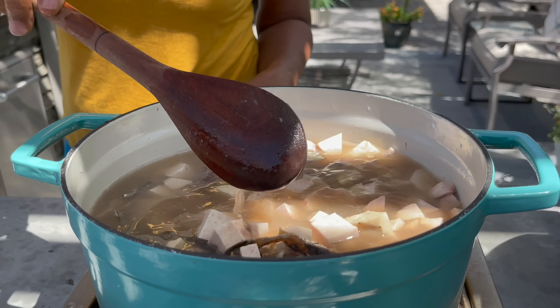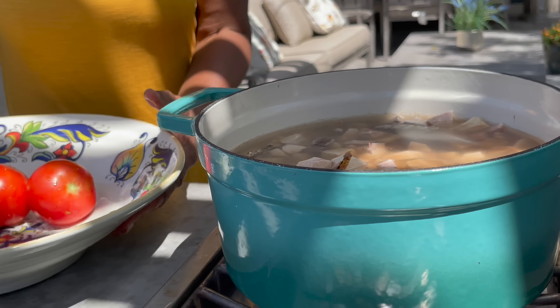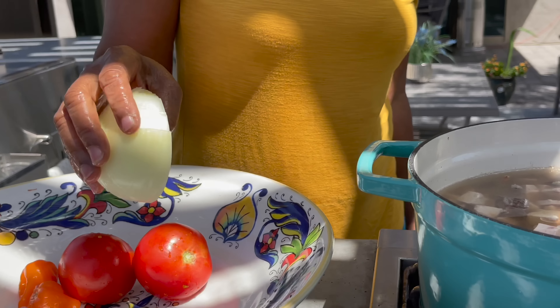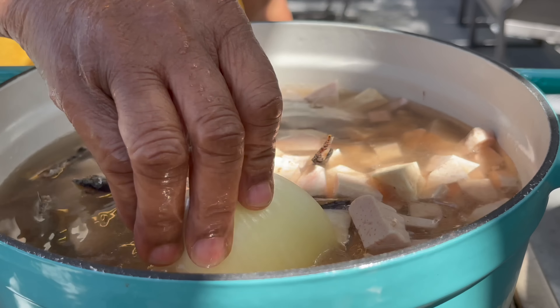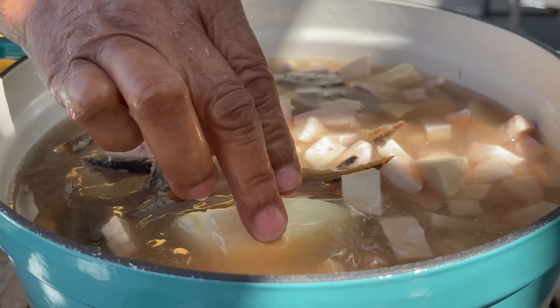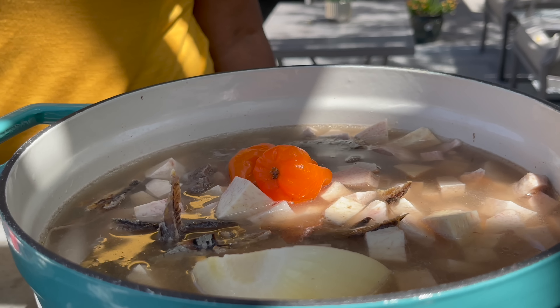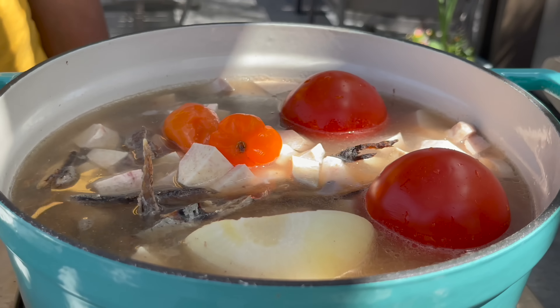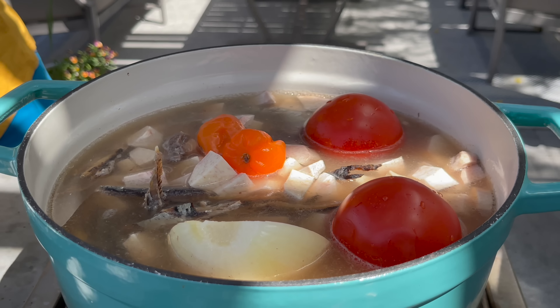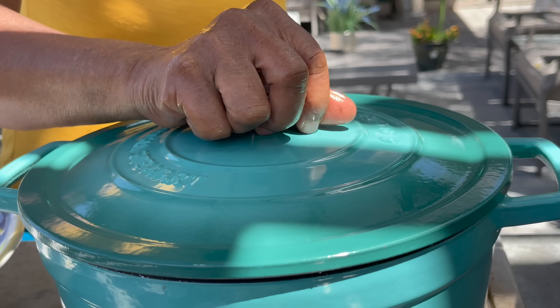Mama is going to put in the whole onion and the rest of the vegetables. She cut half of the onion and says she's going to use the other half to fry in the palm oil. We're also adding two peppers and two of the tomatoes. The other two tomatoes she's going to chop up and put in the palm oil for some chunk. Cover and boil.